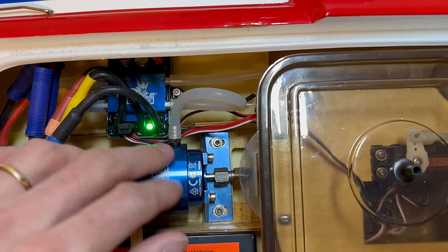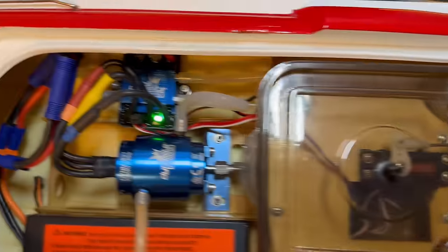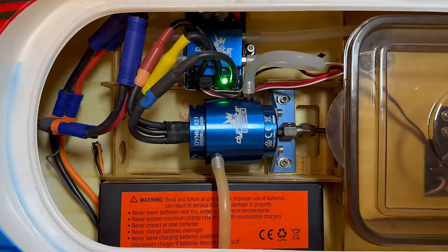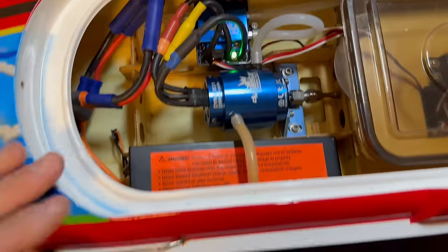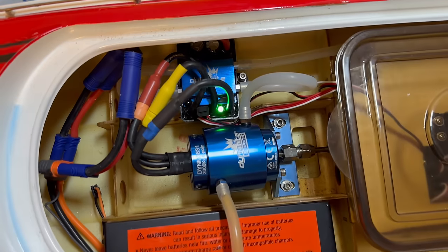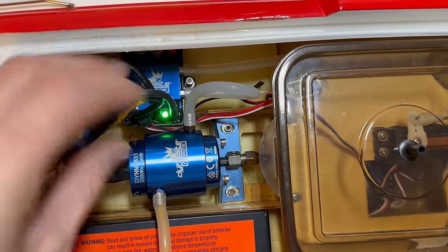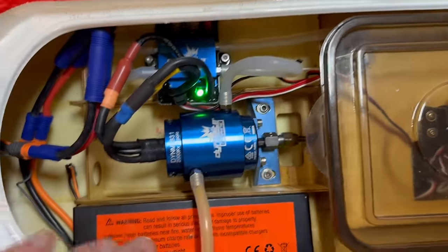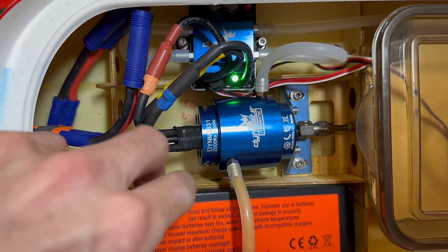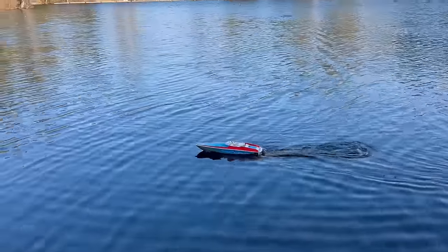We got the motor all mounted in, water cooling all hooked up, got our ESC in, and dual 2S batteries in here — everything's all hooked up, just going to give it a test. This thing is going to be a beast — it's got a 2000 KV motor running on 4S. I'm pretty excited to get this out in the water. I do need to get longer motor wires so I can move the ESC back, and I'll need to get some battery straps — I noticed there was no strap — so I might get some velcro for now to hold the batteries.